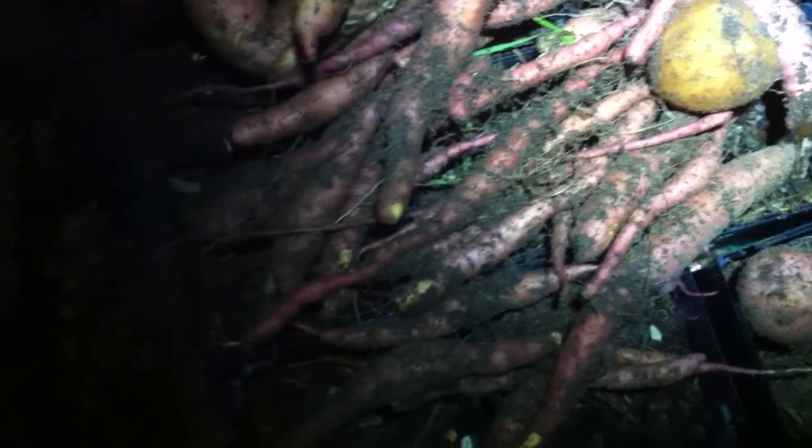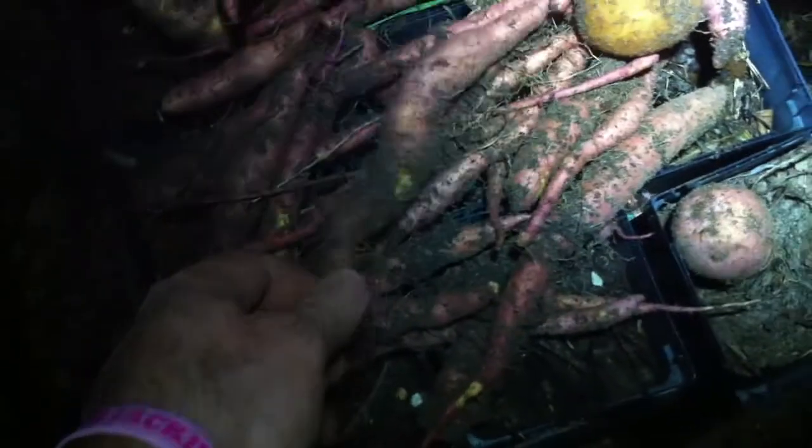I don't know what I'm going to do with them. Might just wash all these off and feed them to the guinea pig — they're not hardly worth processing. I could maybe just chunk them up and steam them down, but I can't make up my mind.